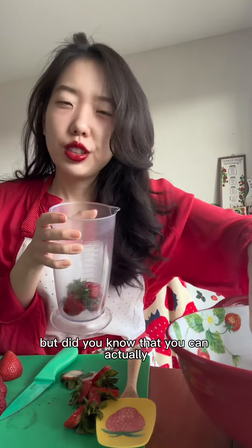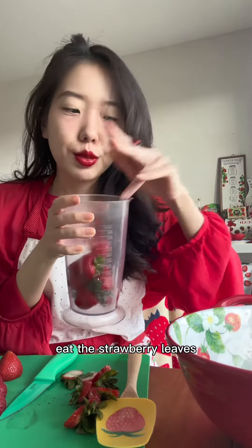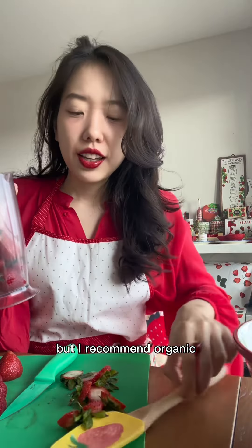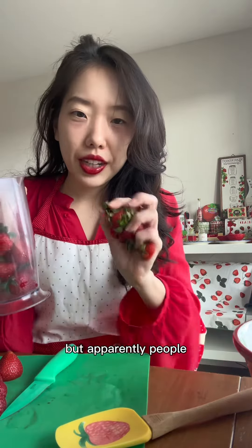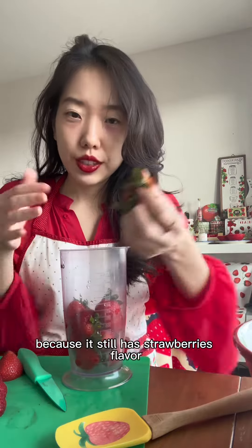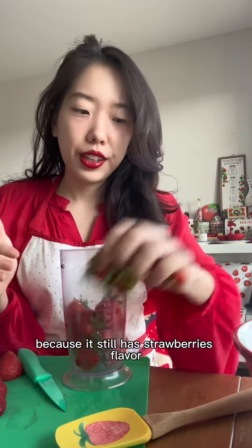You don't have to try this if you don't want to, but did you know you can actually eat strawberry leaves? You have to wash them really well, and I recommend organic. Apparently, people make tea out of strawberry leaves because they still have strawberry flavor.